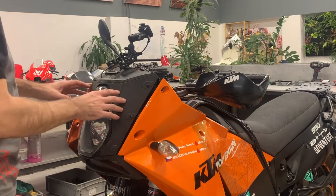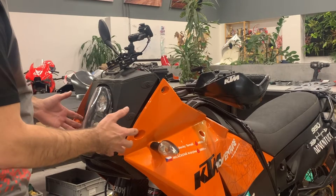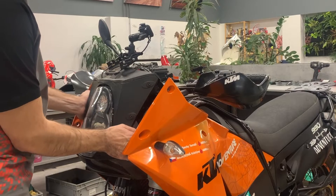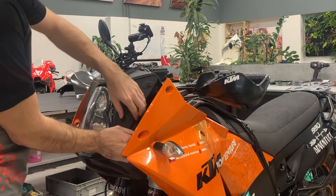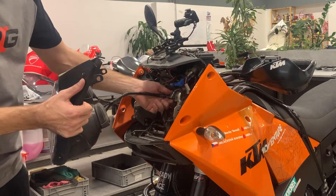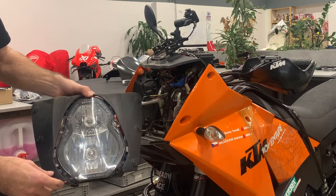Now we need to take out the mask including the headlights. Here in this area are plastic clips. We need to grab it there, open it a little bit, and take it away. Here is the headlight connector — take it out, and you have the headlights removed from the motorbike.